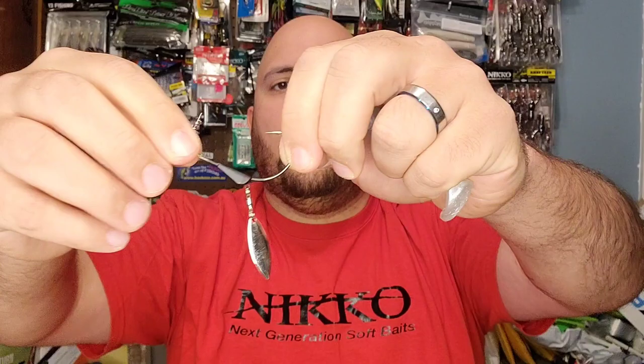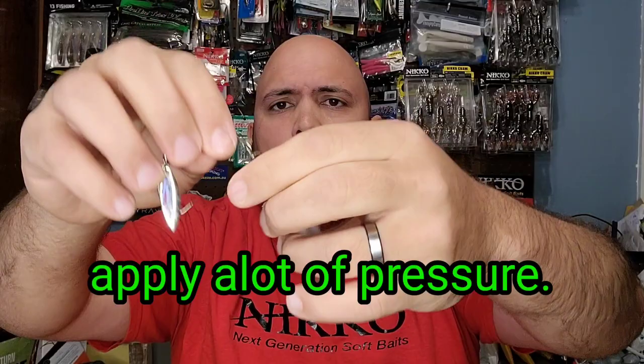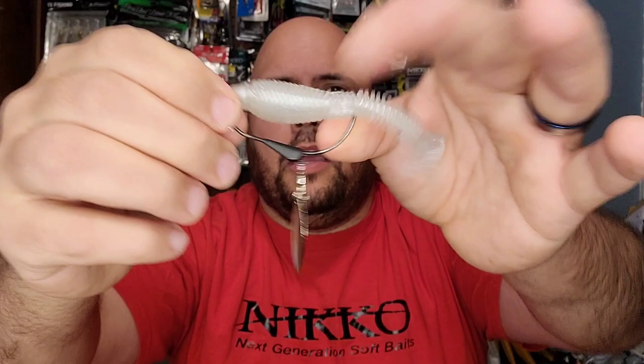The next way is to get a weighted hook with an underspin at the bottom. This is a four-aught underspinner from Titan Tungsten. You're going to rig it the same way — put the bait on and screw it into the screw-top lock. Once it's all the way down, line it up just like a Texas rig, push through the bottom, and you can put a little plastic over it to make it more weedless. Then just slow retrieve it, faster retrieve, let it drop — the world is your oyster. That's number two.